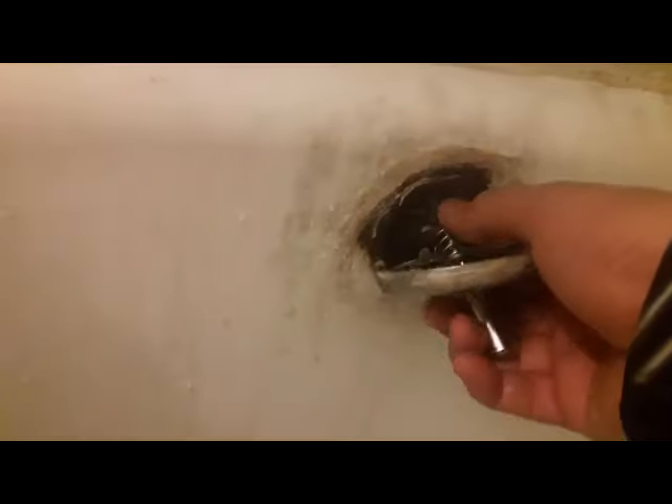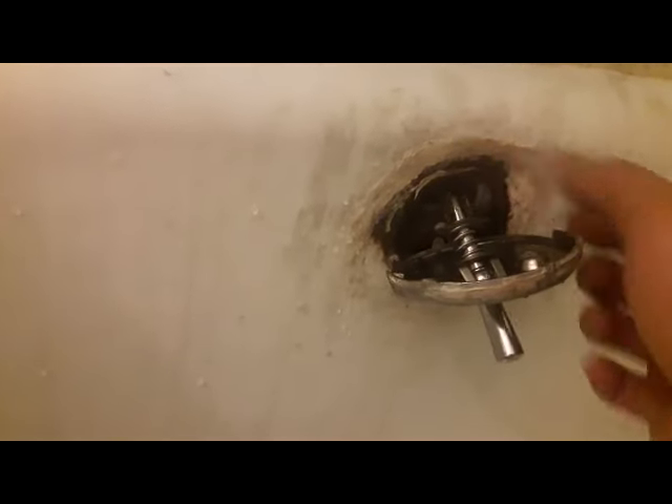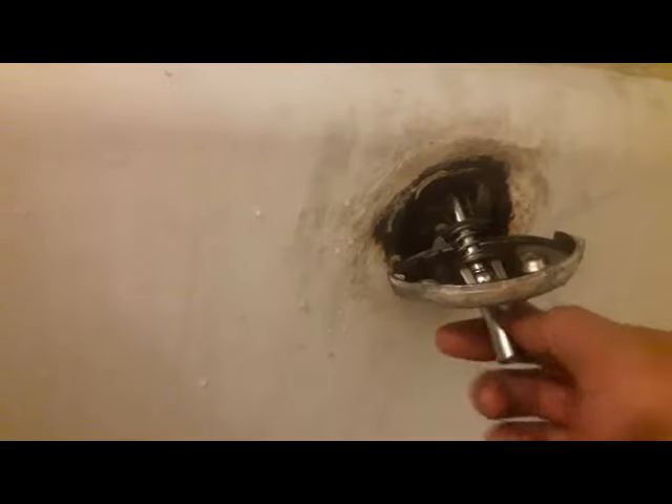Let me put my camera down and see if I can lift this thing out of there. I've got this thing stuck really good, but it's stuck in an open position — I just can't move the valve.